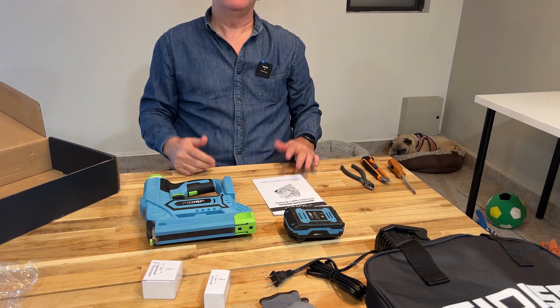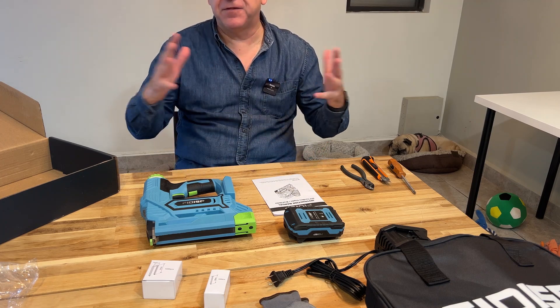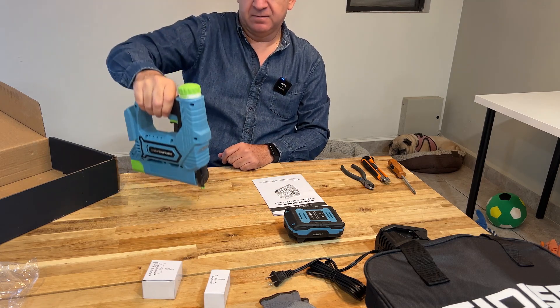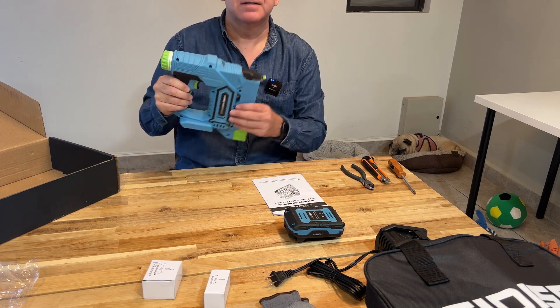So if you like to do projects, if you need to nail or staple a lot of things in those projects, this unit can help you to do it fast and safely.